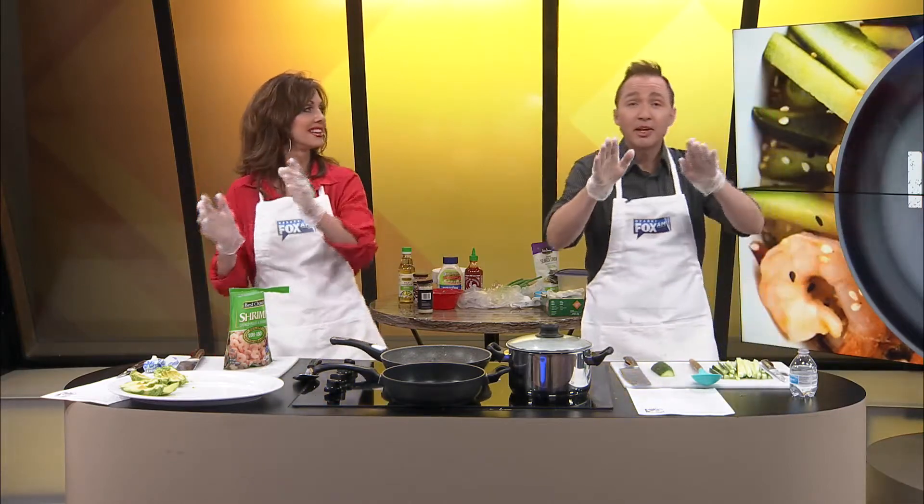Welcome back to Dishing In on this jazzy Dishing In day. We're having a real good time, please don't go away. You better stay there, cause we're making a shrimp sushi bowl. And it's gonna be delicious, that's what I'm told.